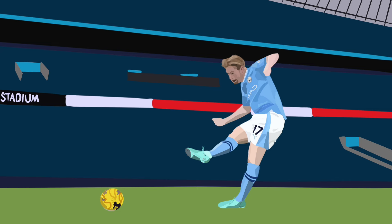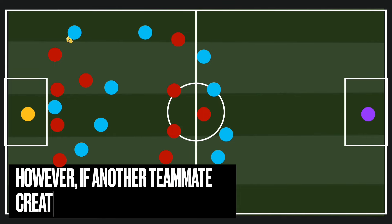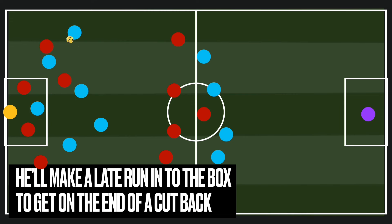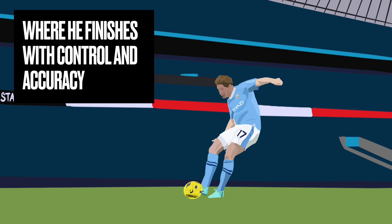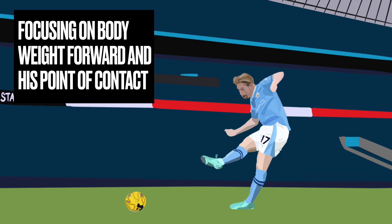It's all about control and technique — this is crucial when he looks to finish. If a teammate creates a 2v1 situation in a wide area, De Bruyne doesn't go out wide; he'll make a late run into the box to get on the end of a cutback. From here you've really got to focus on technique and control, and De Bruyne is probably one of the best in the business at it. As the ball comes back across to him, he finishes with control and accuracy.